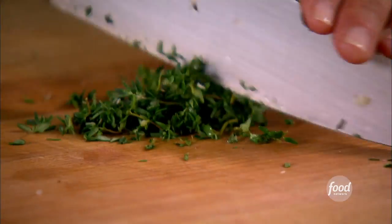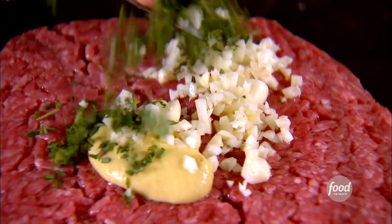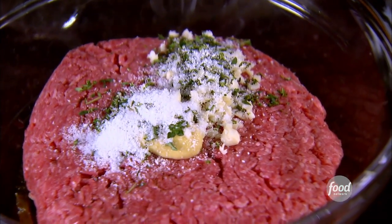Just give it a chop — it really releases the oils and distributes them through the meat. A teaspoon of fresh thyme, two teaspoons of salt, and a teaspoon of pepper.